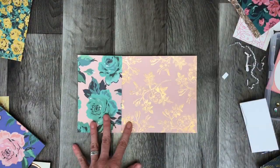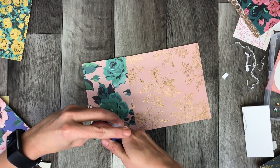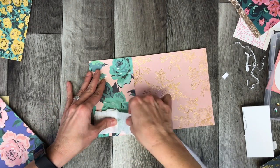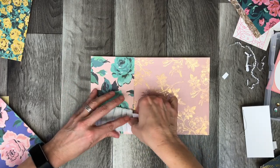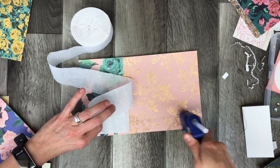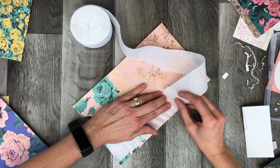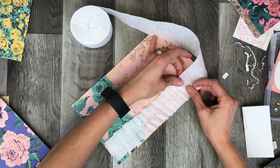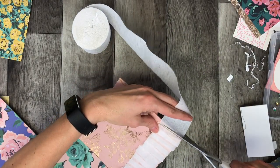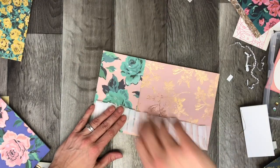If you've never heard of FabFitFun before, it is a quarterly box that comes out every season. I have an annual subscription — it's based out of the US, they're fifty dollars a month, and the value is really good. Every box is valued usually over two hundred dollars and it comes with a real wide variety of items. It's a good discovery box, because you get to try different things you never would have tried before, and some things you're really excited to get — things you currently use or had hoped to try.